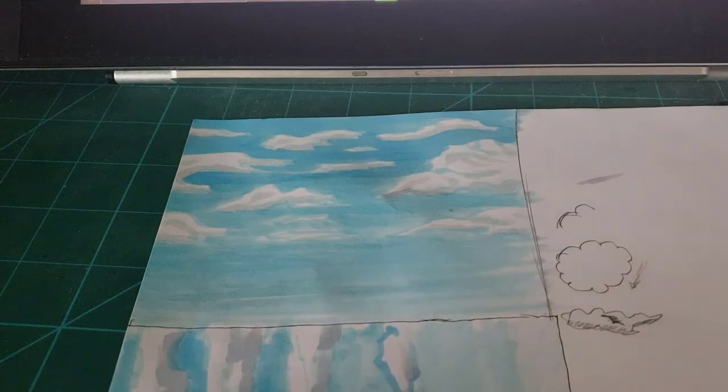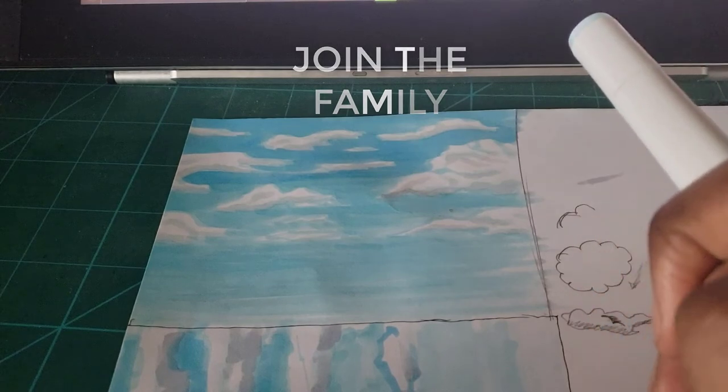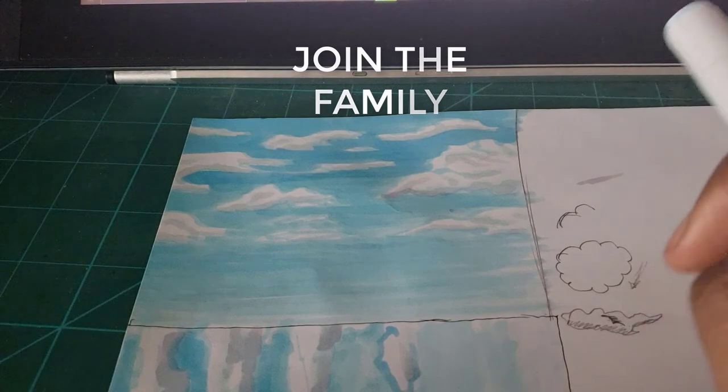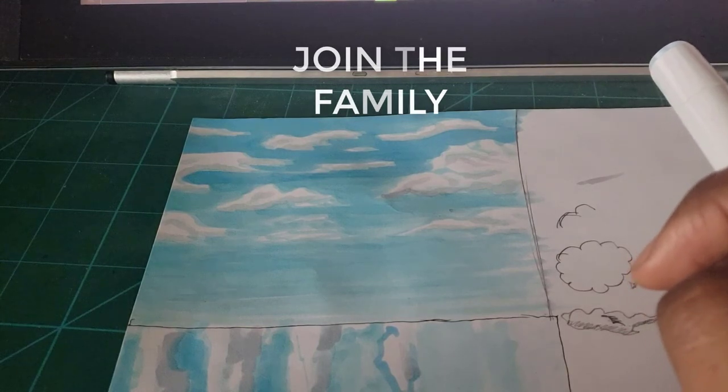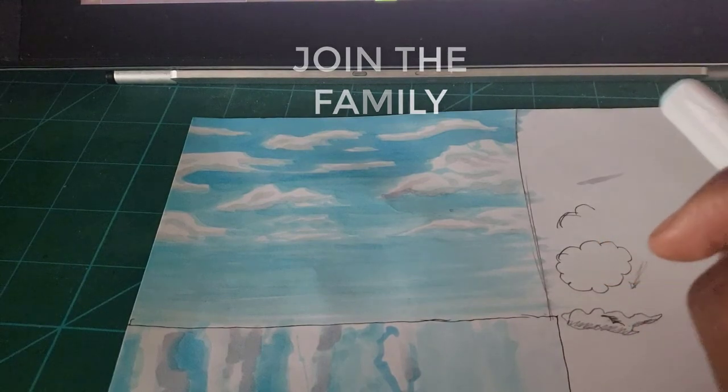We have successfully blended the sky. You can make a much more detailed sky or cloud if you take your time — this was a quick tutorial. If you enjoyed the video, feel free to leave a like, comment, and subscribe. Enjoy making those happy clouds — peace!